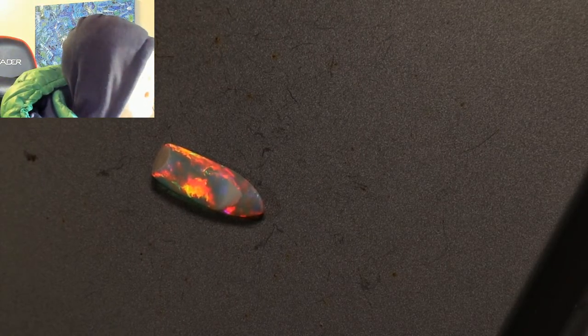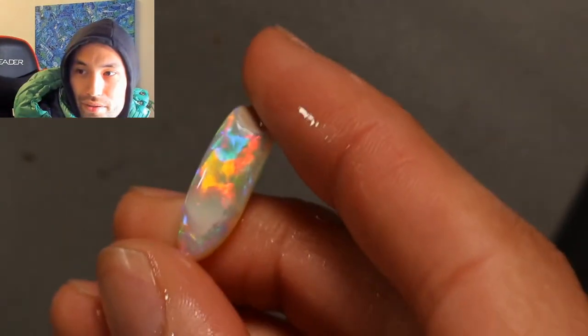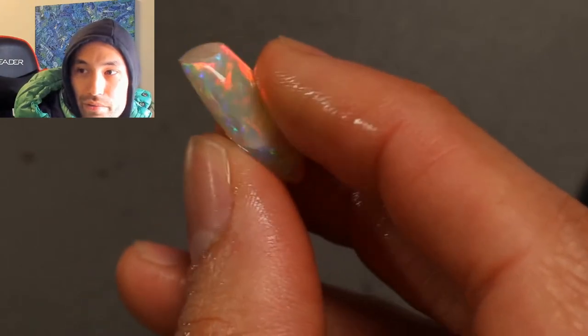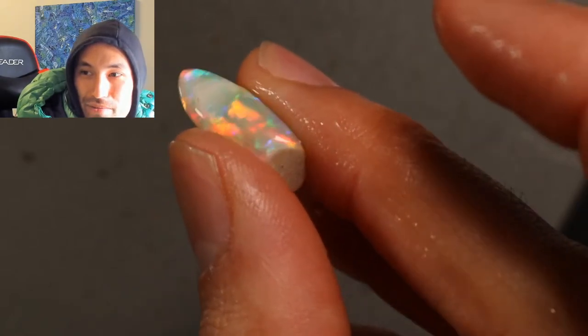It doesn't look as good on screen as it does on my camera window — I think that's just YouTube compression. But you can see quite a bit of color with this one; it would be hard not to. This one actually has the best polish of the lot because of how good the opal was — I spent a lot more time on it in the video. It's just got that pocky imperfection on both sides towards the point, but it's a fossil opal, so most of the time it'll have some sort of imperfection.